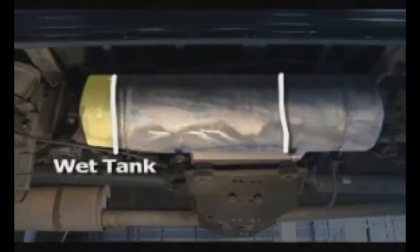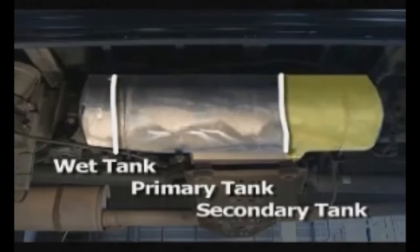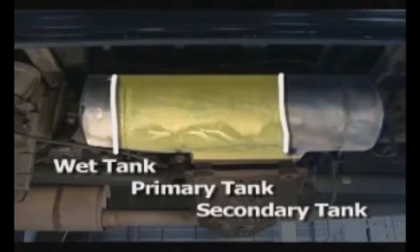Next, the air is routed to a large storage tank which is divided into three compartments. The first is called the wet tank, which supplements the work of the air dryer and removes any remaining moisture from the air. The middle compartment is the primary tank, which stores air for the rear brakes. The third compartment is the secondary tank, which stores air for the front brakes.